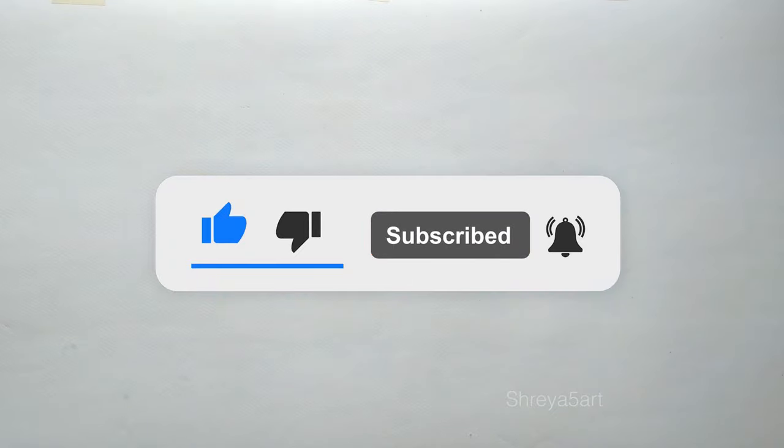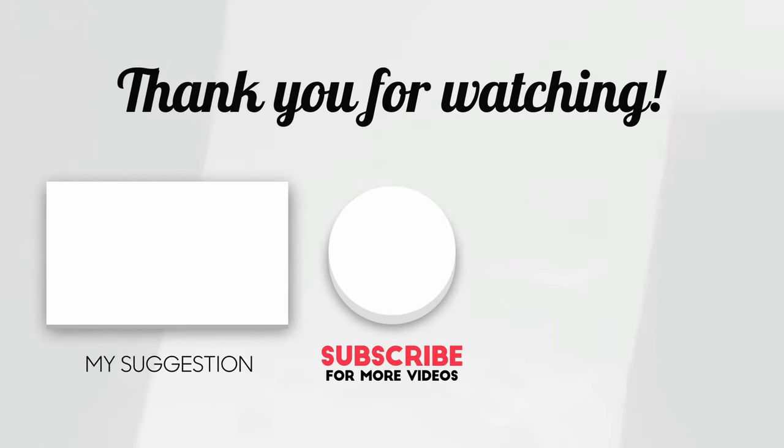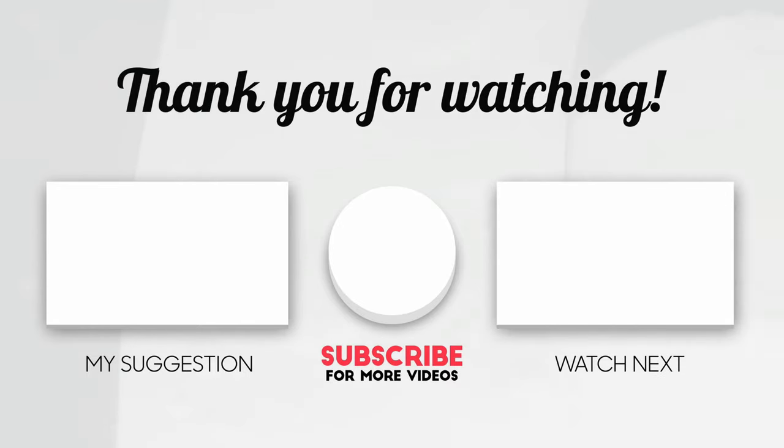Hope this was helpful. Please like, comment, and subscribe to the channel. Thank you.